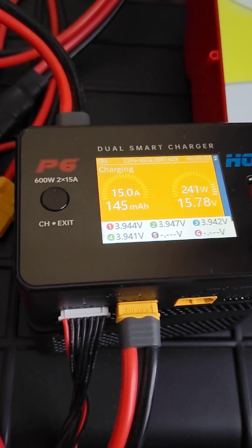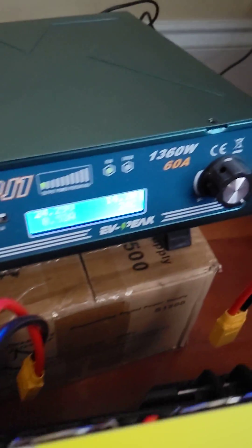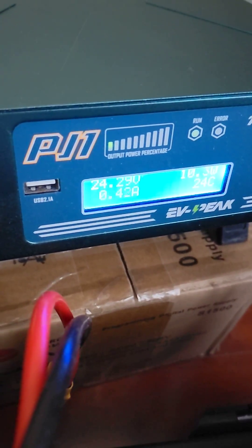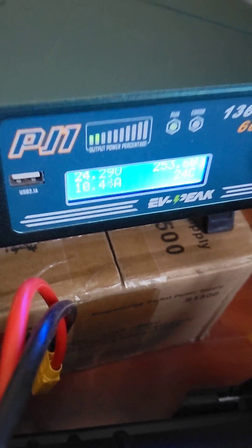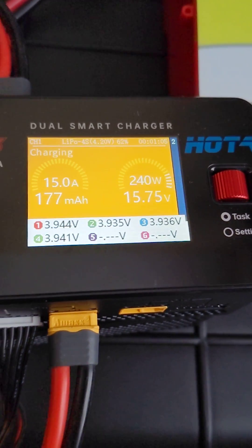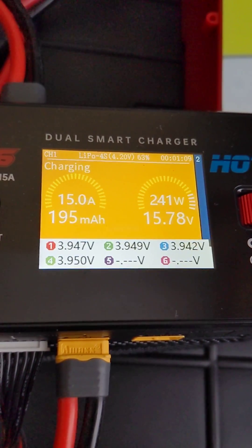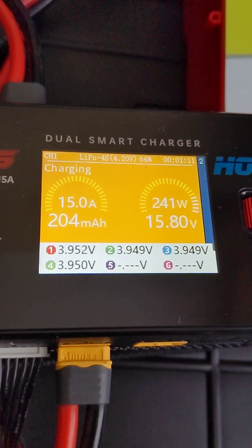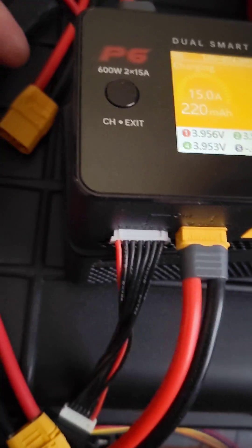This is the Hoda P6. I have it connected to a 24-volt power supply that I'm using to charge, and it can easily get up to 240 watts. I'm doing the same experiment with the 4S battery at 15 amps, except I'm not using the T240.